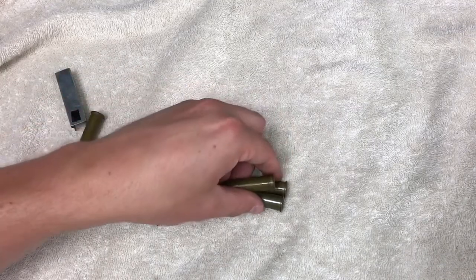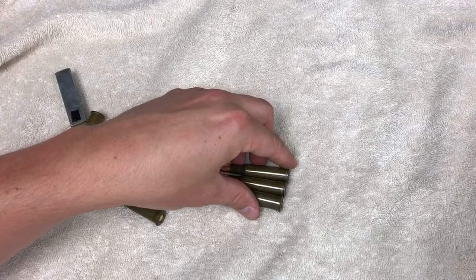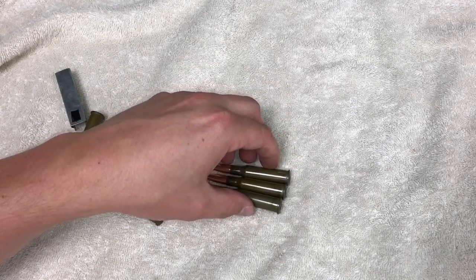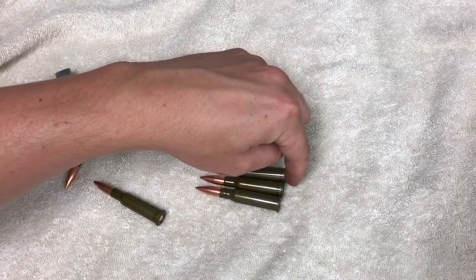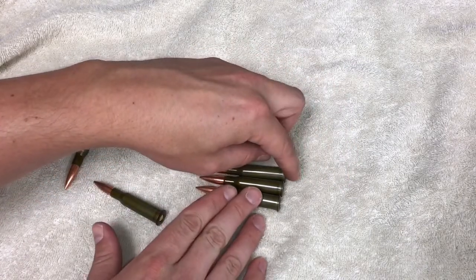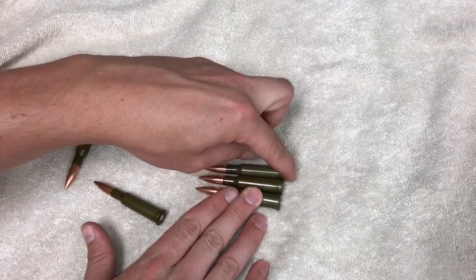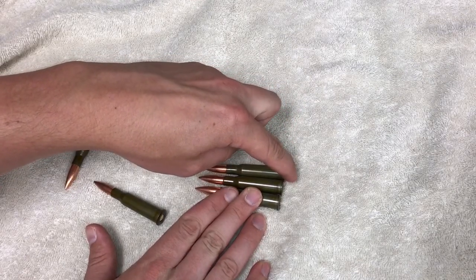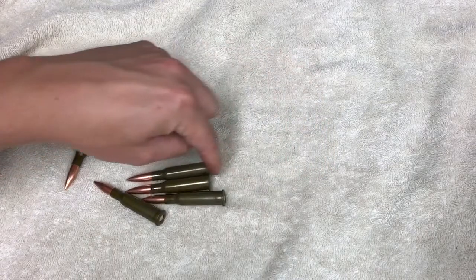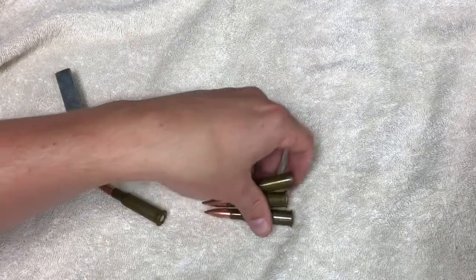Let's see what happens if you do it the opposite way. If you mess up and do it the opposite way — and the rim is behind it — your bolt will come in and it's not going to take that round; it's hung up. I'm putting a good bit of pressure right now and it's not coming. As you can see, it locks it up.